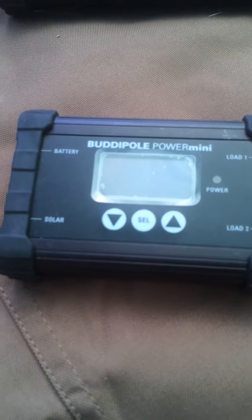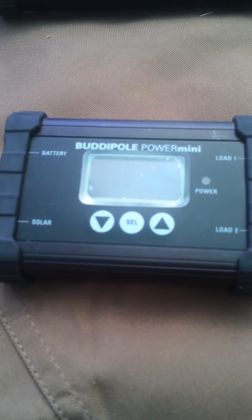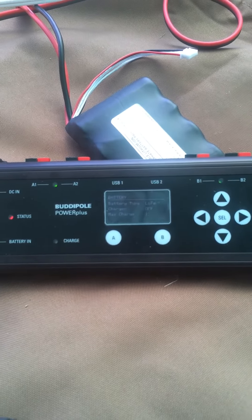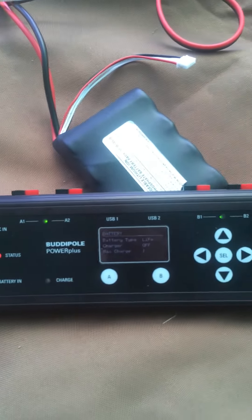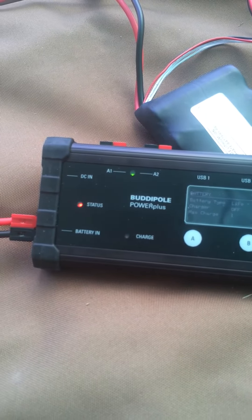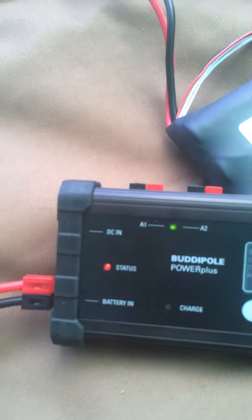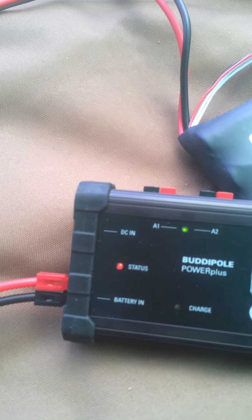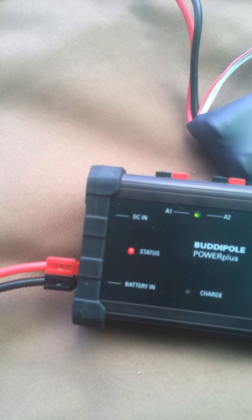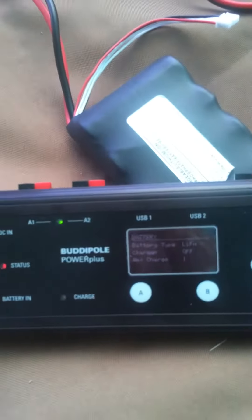The BuddyPole Power Mini battery management system, distribution box, and solar charge controller. And now the BuddyPole Power Plus — this is an enhanced power distribution system as well as a power management system and a charger. You can plug DC power in right at the top, either at home or when you're out in the field from a 12-volt DC source such as your vehicle. You can then charge lithium ferrous phosphate or lead acid batteries.